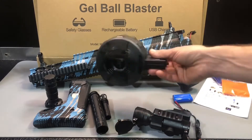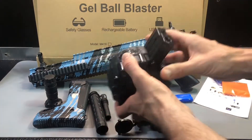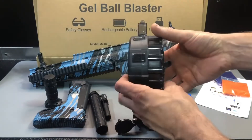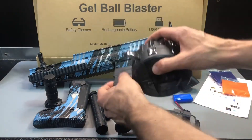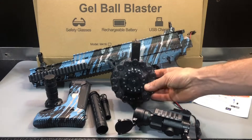When you're done playing, it's important to make sure the magazine is empty. The nice thing about it being translucent is you can see inside whether there are gel balls or not. When you're done, shake it out and click this button and flick it a few times to make sure that feed tube is empty and nothing's in there drying out or getting stuck.